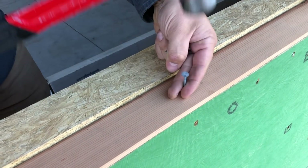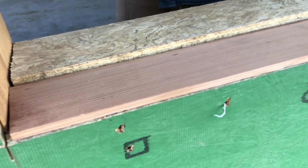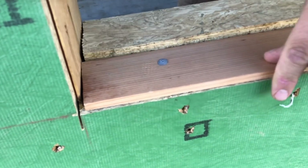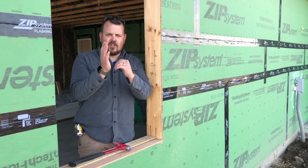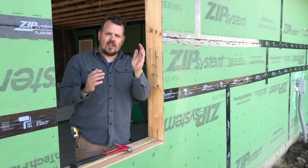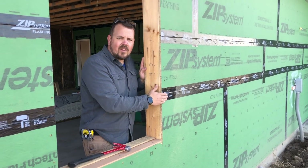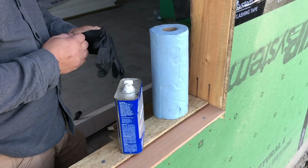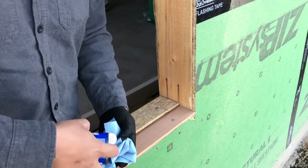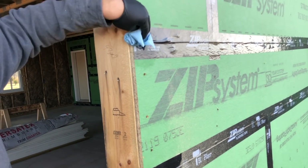Now that we've got our sill in place, we're not quite ready to move on to the liquid flashing. This zip seam tape that we love so much actually ships with a release agent on it — that's why it doesn't come with backing. When you peel this layer off, the next layer has a release agent on this face. So if we're going to use liquid flashing over top of this tape, we need to quickly wipe it down with a little acetone to get rid of that release film. We'll do that now before we move on to our liquid flash.